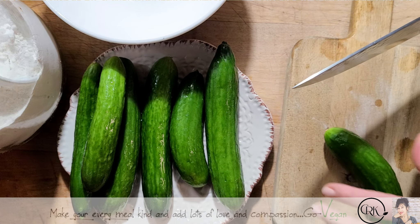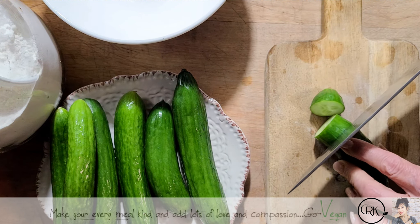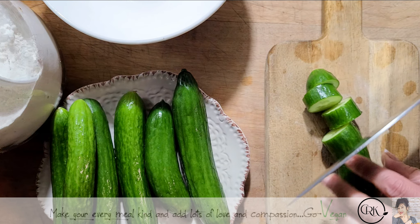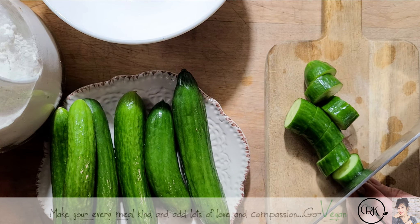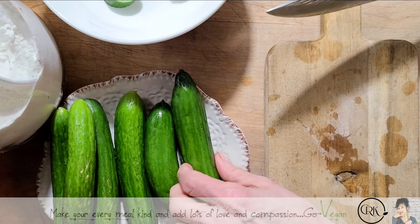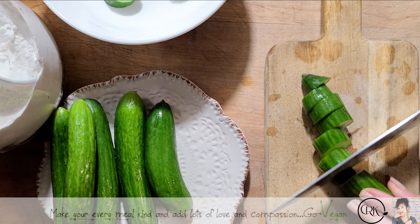I don't discard the little tip — I keep even the tip on it. Make sure they're nice and washed. You can cut them this way, you can cut them in a slant, however way you want. You can cut them skinnier or as thick as I'm doing. There we go.